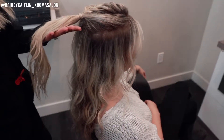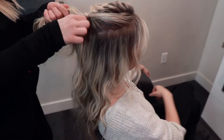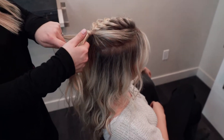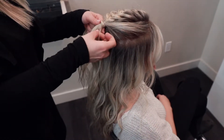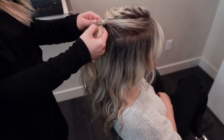Instead of a French braid, or any other braid, you're only using two sides. You're going to split it down the middle and have a left side and a right side. You're going to take from the outside and bring it to the middle — not partway, bring it all the way to the middle. Take a piece from the outside, bring it to the middle. Try to keep your pieces the same kind of thickness.